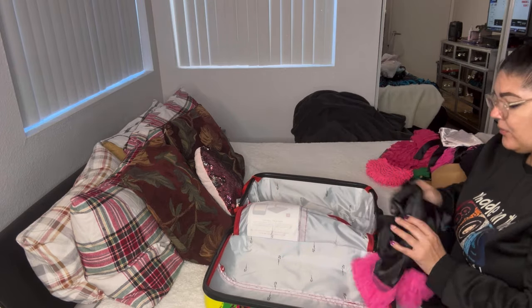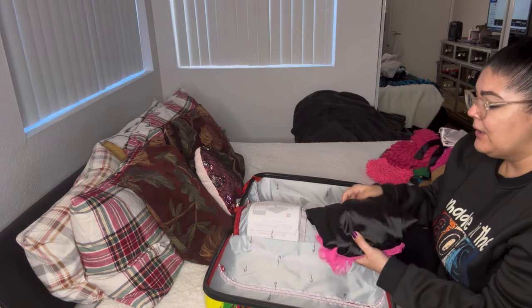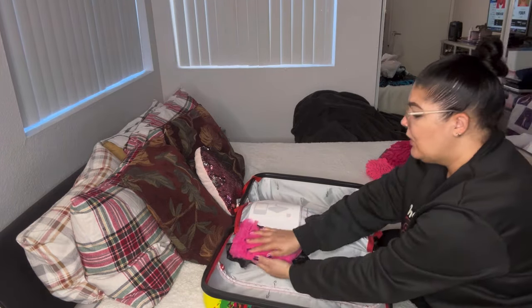This pajama set is from my Shein haul — my Shein Valentine haul. It's a cute satin robe with ruffled arms and ruffled legs. If you like stuff that's cute and fancy, you'll love this one. It's at an amazing price — I love Shein.